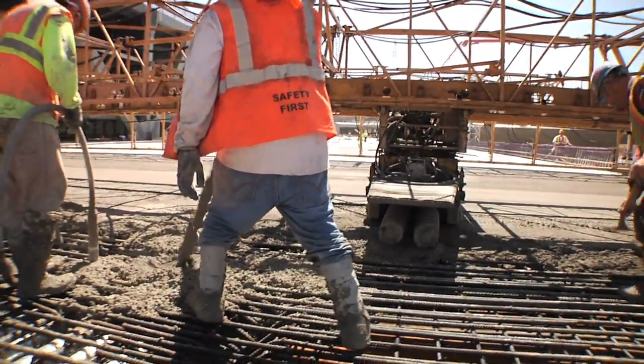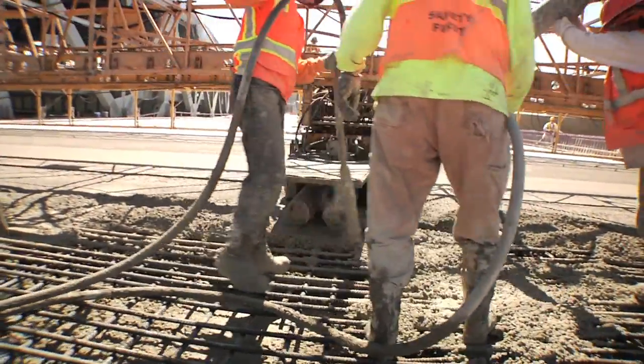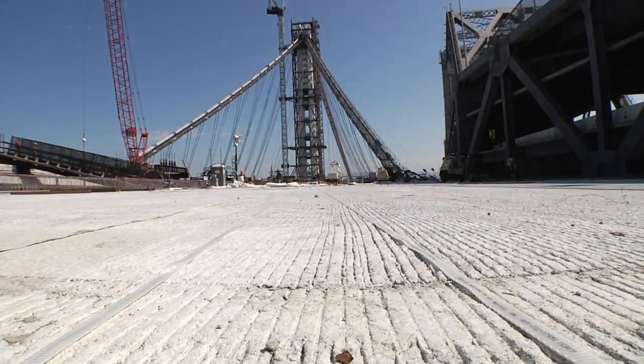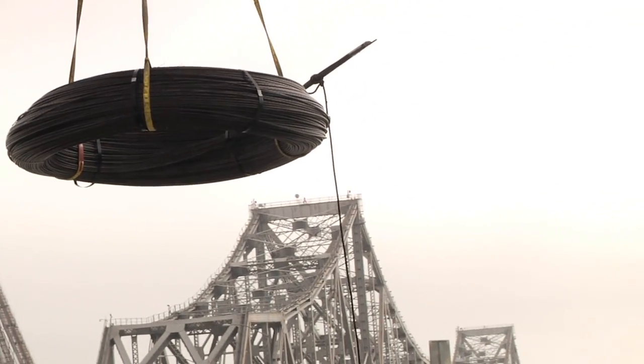Nearly half a mile of concrete has been poured for this section of the Yerba Buena Island transition structure, which connects the new Bay Bridge to Yerba Buena Island. The concrete is cured for a week, and already the next major phase is underway to make it even stronger.